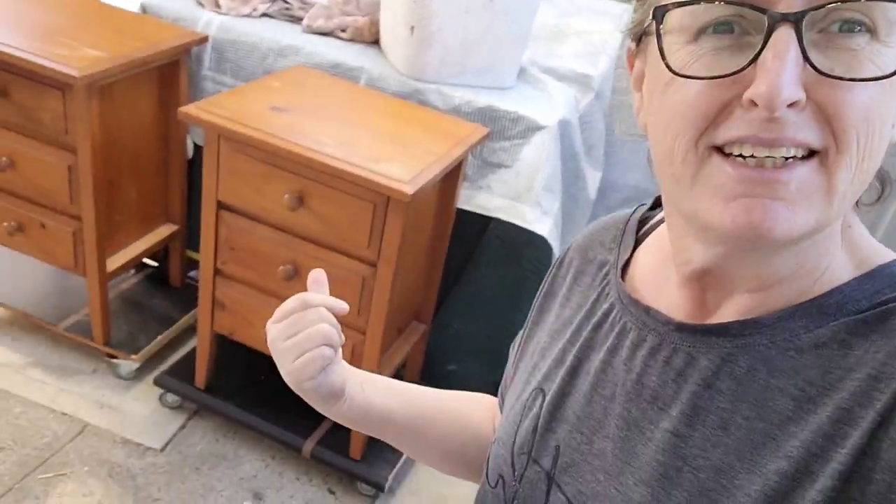Good morning guys, it's Rochelle from Monolane Furniture. Beautiful, if a little bit cold — we have beautiful blue skies, you can't see them but it's a little bit chilly but it's nice. Winter PJs — I love winter PJs. Anyway, today we're gonna hit these girls, let's have a look.